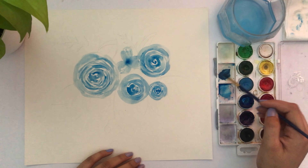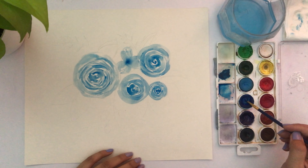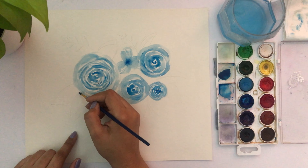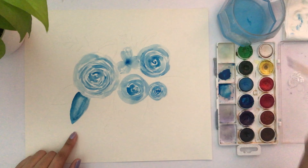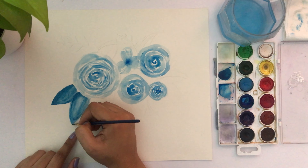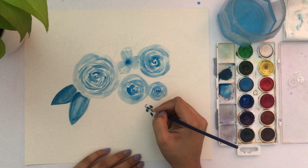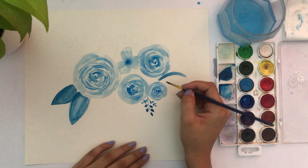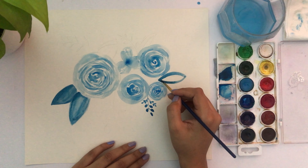For the leaves, I'm adding a little bit of black to the blue color, and I'll continue using this same mixed color for all the leaves. I don't want to add too much black — it shouldn't become fully black.